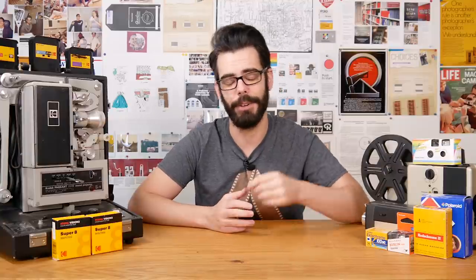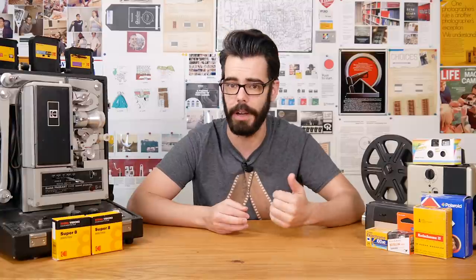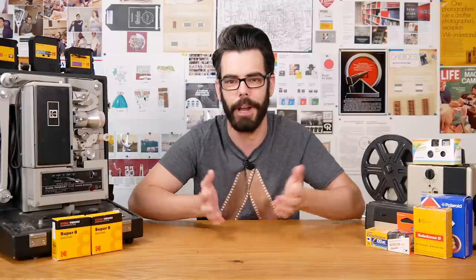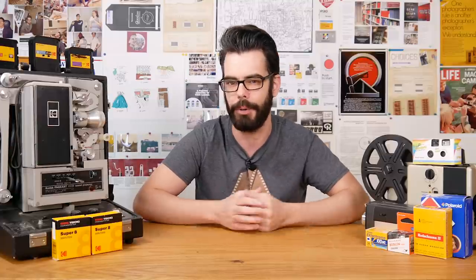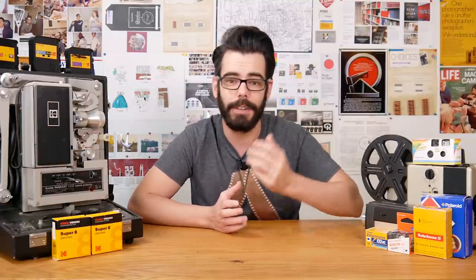Thank you so much for checking this out — there's information in the description below for all the SlideSnap stuff, as well as opportunities to support the channel through Patreon and merch. A big thank you to Sim for allowing me to play around with this unit, which normally would probably not have come into my hands — it was a lot of fun to look at something of this scale, and as always I'll see you all soon.